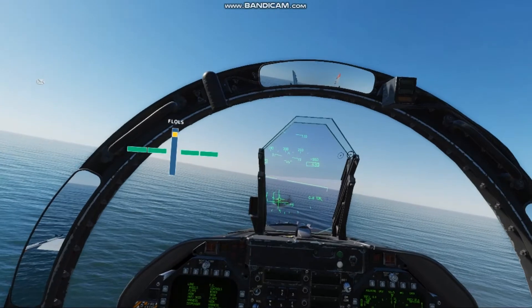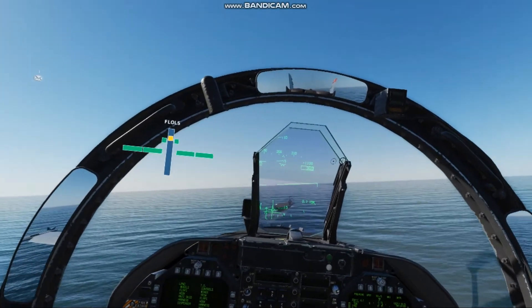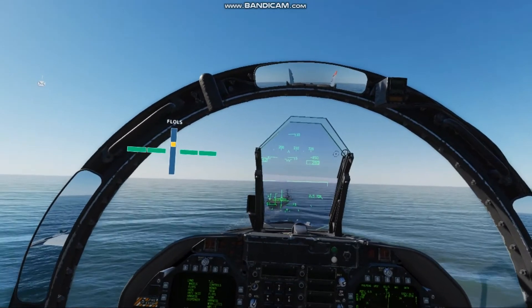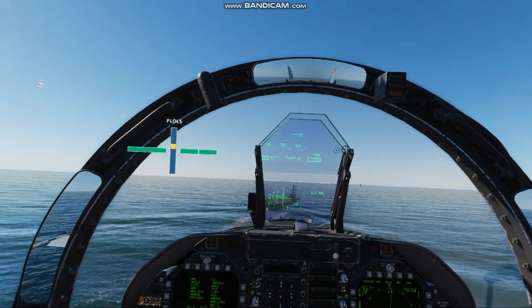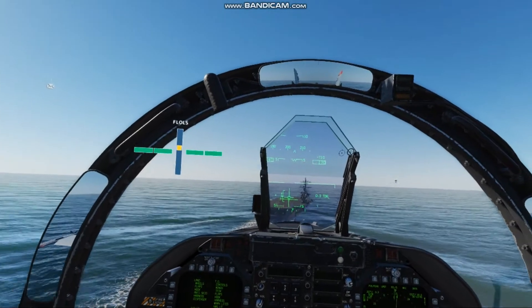201 Hornet ball, seven point eight. Once I get on centerline and on glide slope, I'm going to stick that velocity vector right on the crotch of the ship — right at the right edge of the landing area — and just keep it there. That keeps the boat from driving away from you.